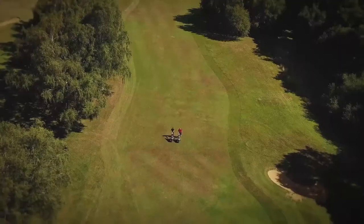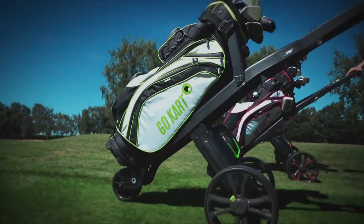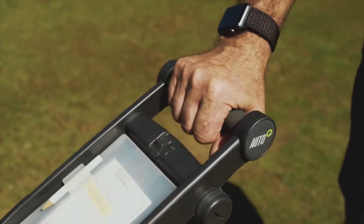Mastering the controls takes all of two seconds when you first get a hold of a Go-Kart. The Go-Kart comes in two flavors: manual speed control or automatic. With the manual, you'll just flick the power switch and push the speed roller around. With the automatic, there's even less to do — just hold the hand grip and start walking. That's it.